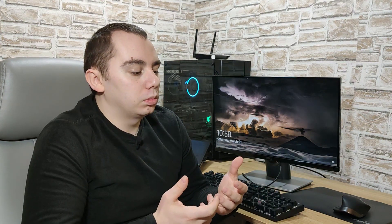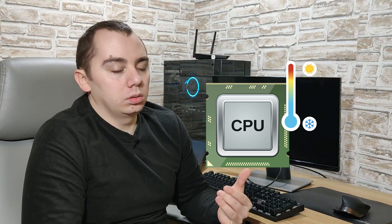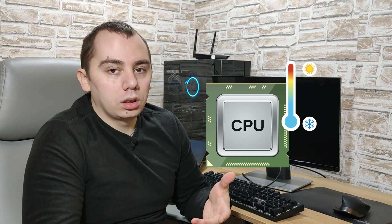Why do we do this? Basically, we want as low a voltage as we can to have a cool CPU, and this can be done apart from overclocking, even on a stock cooler. That means you'll get better thermals on your stock CPU cooler than when you just bought it.